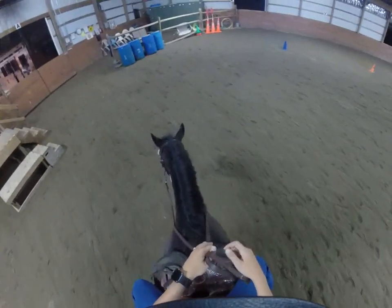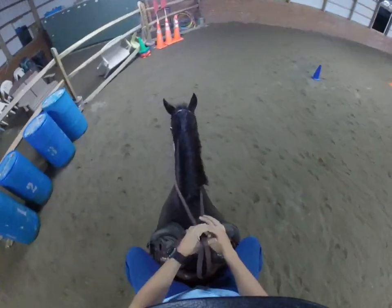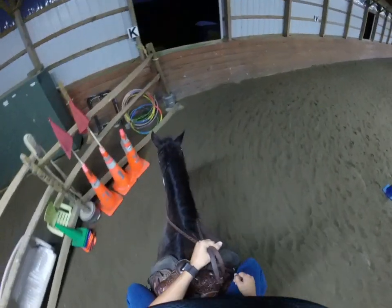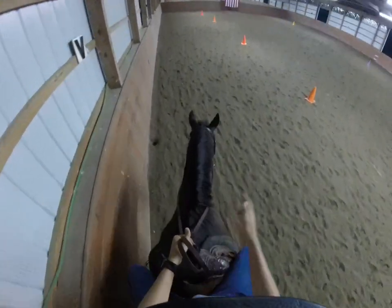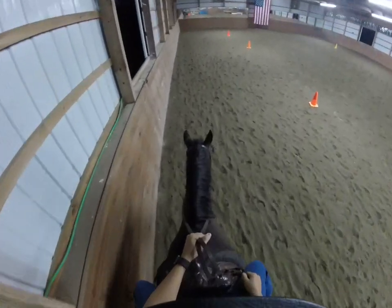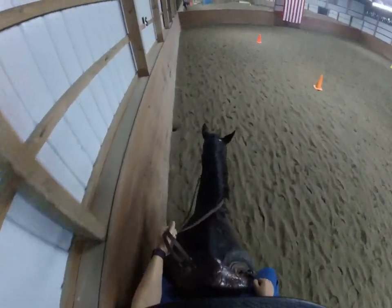So our reins are nice and loose, and you hold both reins in your non-dominant hand. I am a right-handed person, so I'm going to hold my reins in my left hand and keep them loose. If I want my horse to go in a certain direction, left or right, I'm going to take my hand in that direction. So if I want to go to the right, I would bring my hand to the right; if I wanted to go to the left, I would bring my hand to the left.